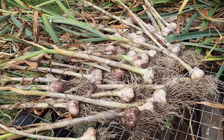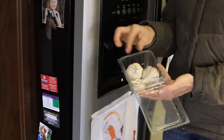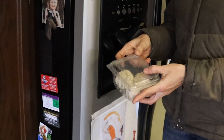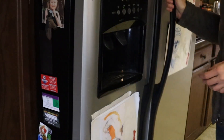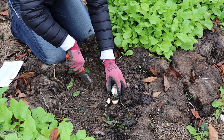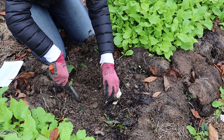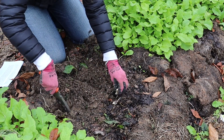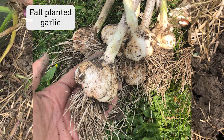I also tested a spring planting where I vernalized my garlic in the refrigerator — that's just a process of mimicking the natural cold dormancy period that the garlic would go through. If you're doing that, it can last anywhere between three weeks and three months. I planted that garlic as soon as I could get into the ground in the spring, which was early March. The harvest on that batch was noticeably smaller and later to mature, so planting in the fall definitely gives you a jump on the harvest and generally results in much larger garlic bulbs.